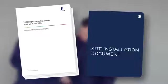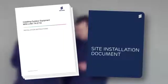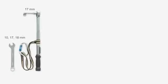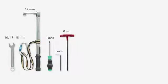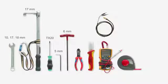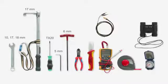Also, have the outdoor installation instructions manual at hand. The tools you will need are 10, 17, and 18 mm spanners, a torque wrench with 17 mm socket, Torx screwdriver TX20, 5 and 6 mm hex Allen keys, cutting pliers, a knife, and a multimeter with standard 2 mm test probes. An alignment port test cable is also helpful. You may also need a measuring tape, a compass, and a pair of binoculars.